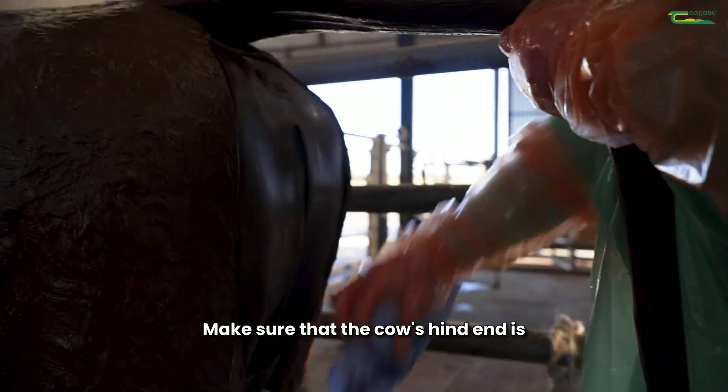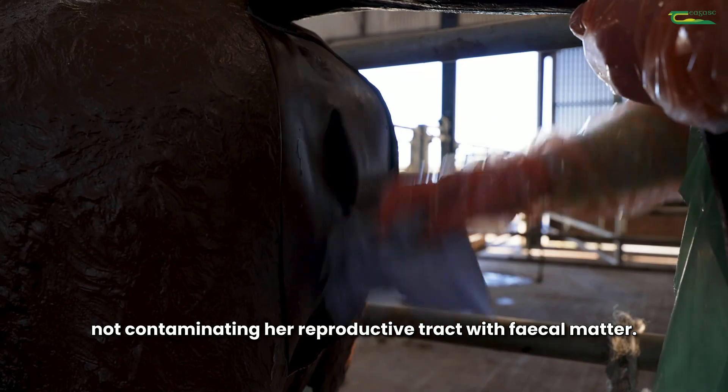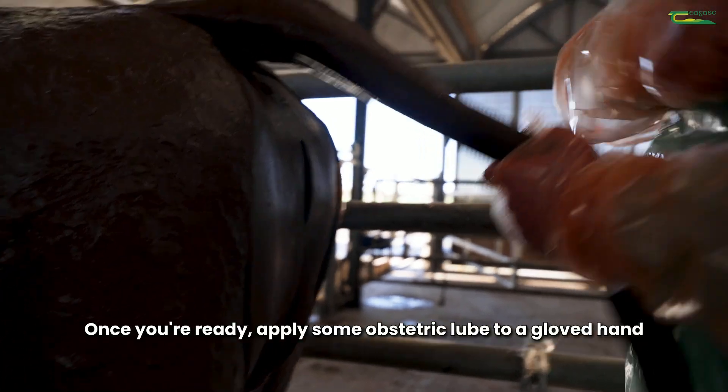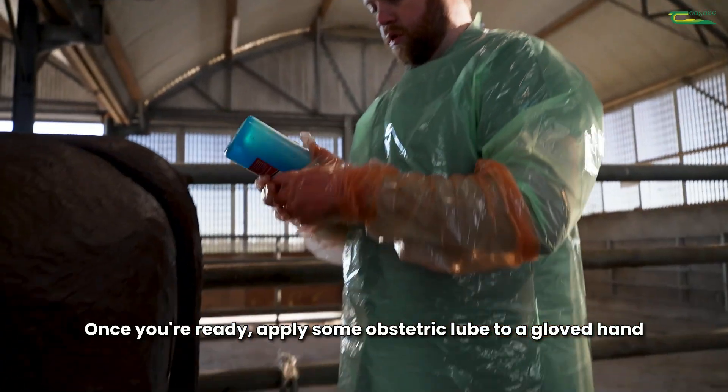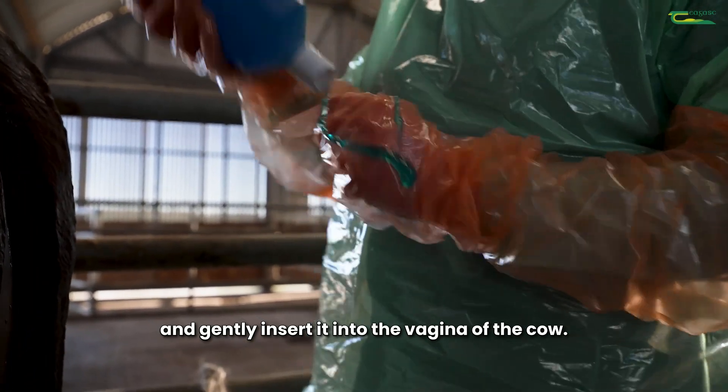Make sure that the cow's hind end is clean prior to handling her so that you're not contaminating her reproductive tract with fecal matter. Once you're ready, apply some obstetric lube to a gloved hand and gently insert it into the vagina of the cow.